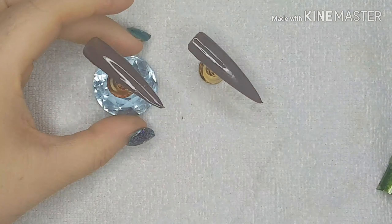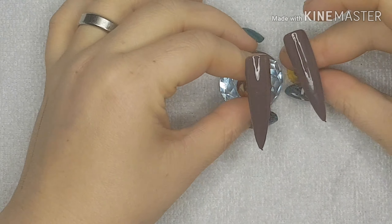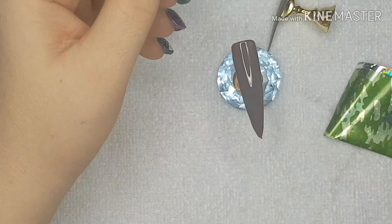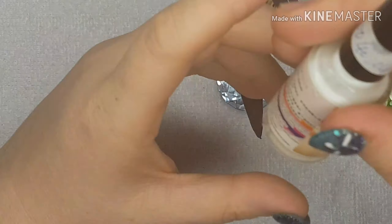It's me Lee and welcome back to another video. In today's video I'm going to attempt to use foil — I've never used foil before in my life — so I'm going to try two different ways: one with glue and one with top coat, and see what happens.